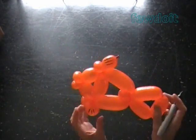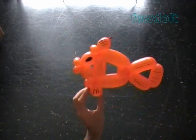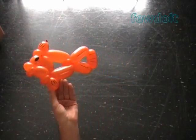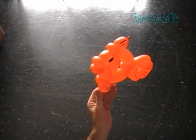Both sides of our fish look the same. Congratulations again! We have made one balloon fish. We can use different color balloons to make this sculpture. Also we can change the size of bubbles.